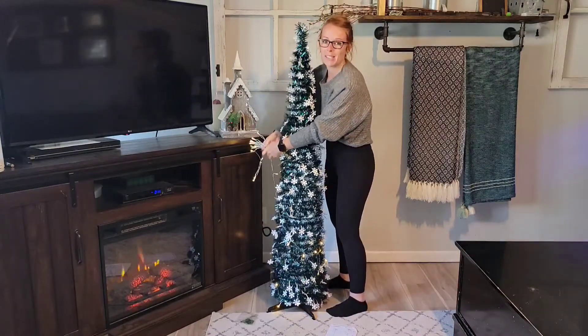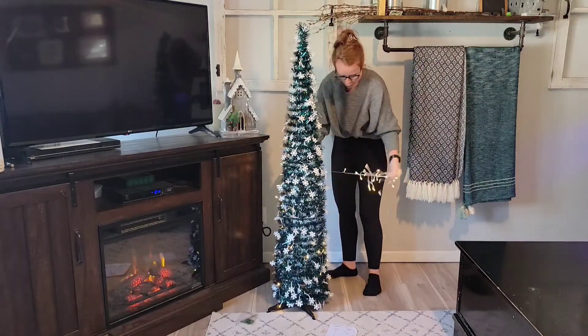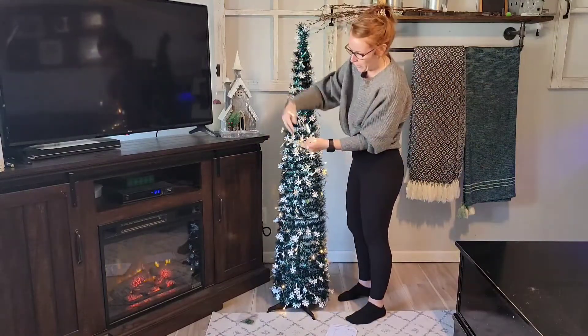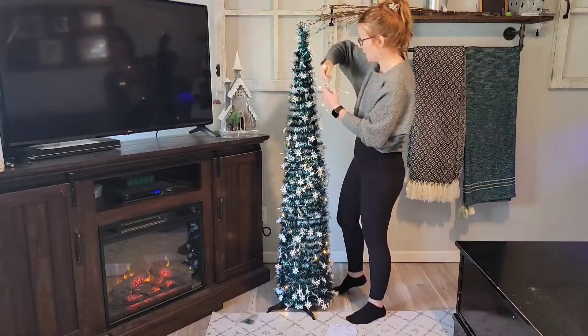If you're a minimalist, you can even use this as your main Christmas tree and not just a decoration piece. Again — window display, Christmas party, stick it at the office. It's small enough and portable enough that you can move it around, and at five feet tall it still makes a statement and grabs everyone's attention.